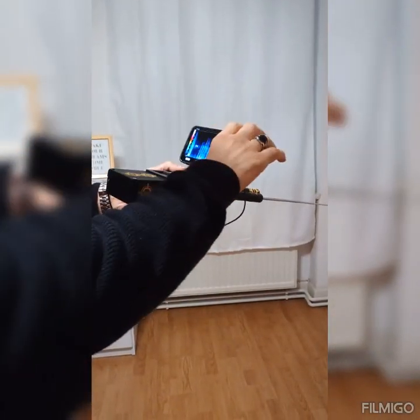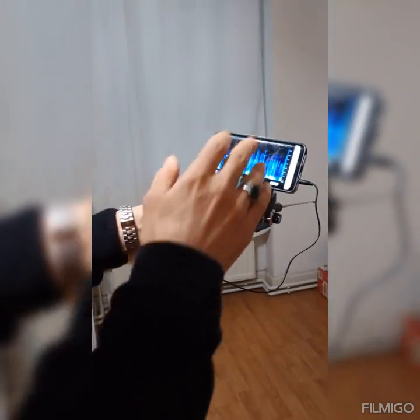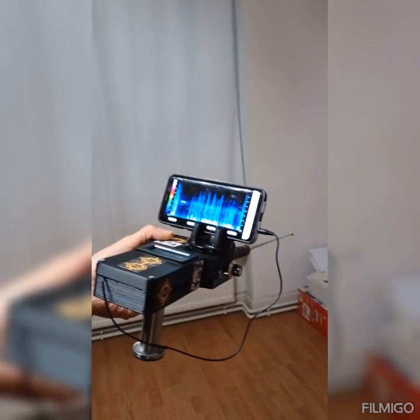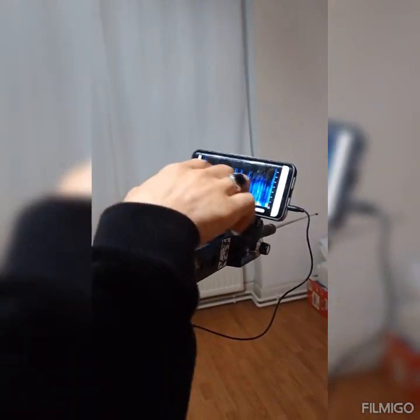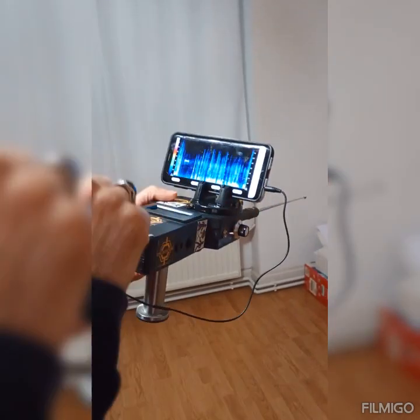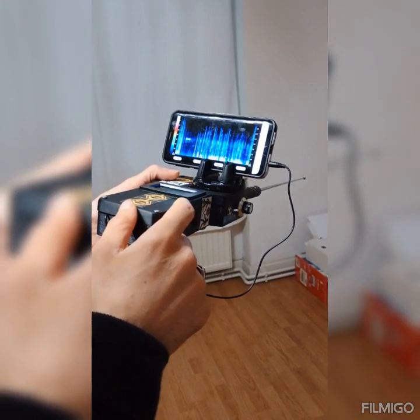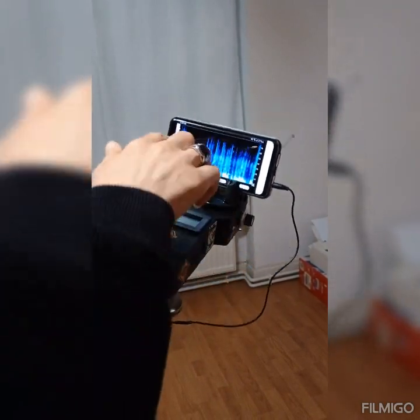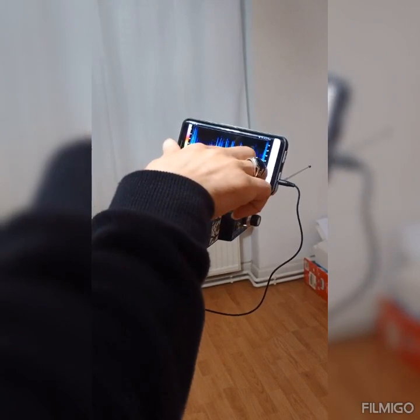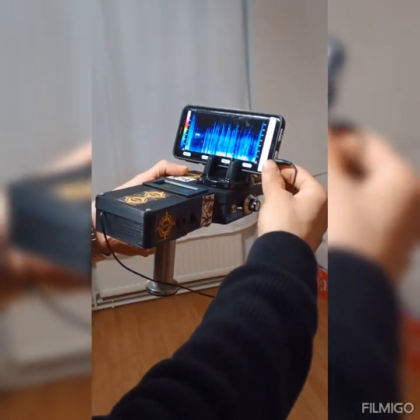We have two programs for this device. We start with this program — we find the gold. We can see the red line in the screen, the red line moving in the screen, with the sound and the number. We see also in the screen the red line, that means we will detect gold or treasures.